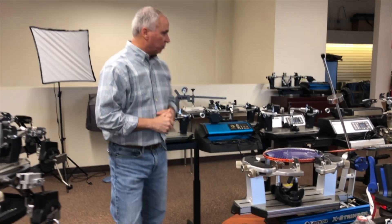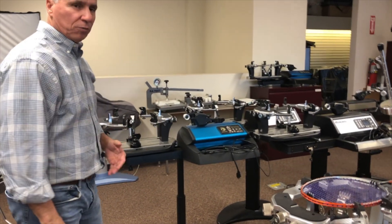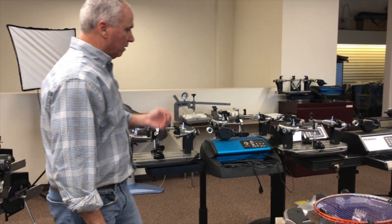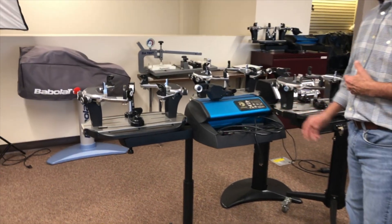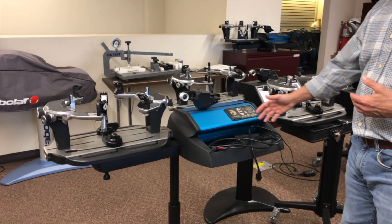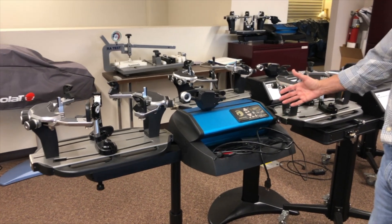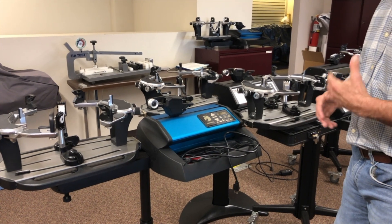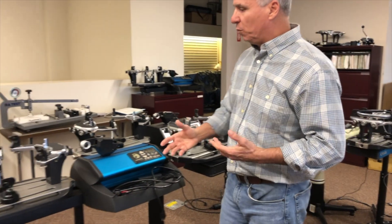And then lastly, I want to come over to our top-of-the-line machines here. These are what we call our electronic machines, which are also constant-pulling. We have different models here depending on what you want. These are like mini computers — they store a lot of data, they store string tensions that you use quite often, they'll pull knot strength, they'll double pull, and they'll do a lot of different things that some of these other machines can't do for you.